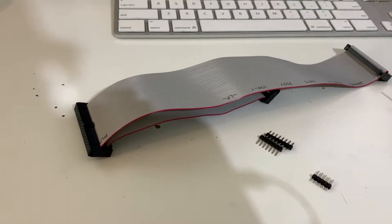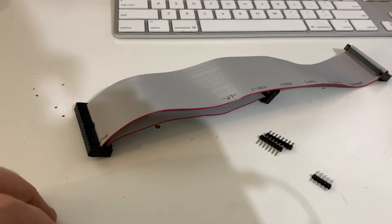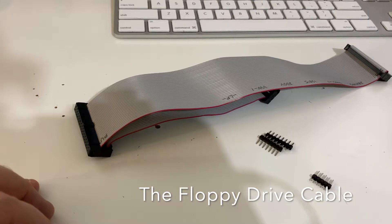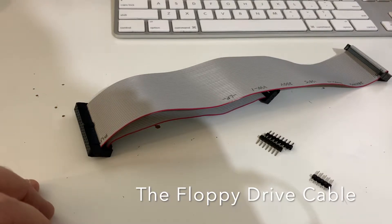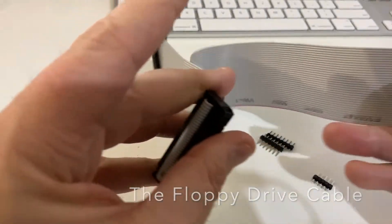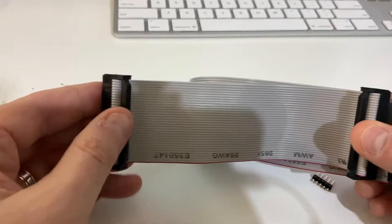Ladies and gentlemen, welcome to another video. I had an interesting discovery in the last couple of days working with one of my customers on his Tandy 1000 TL3. It turns out the cable on those has not only the normal Tandy 1000 pinout for the floppy drive cable, but it also has the Tandy 1000 HX pinout.